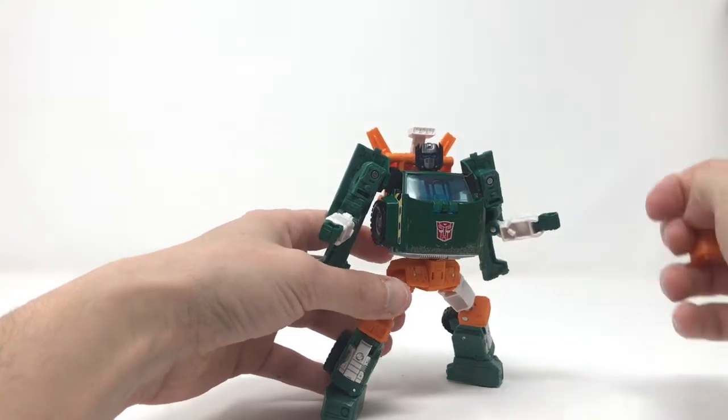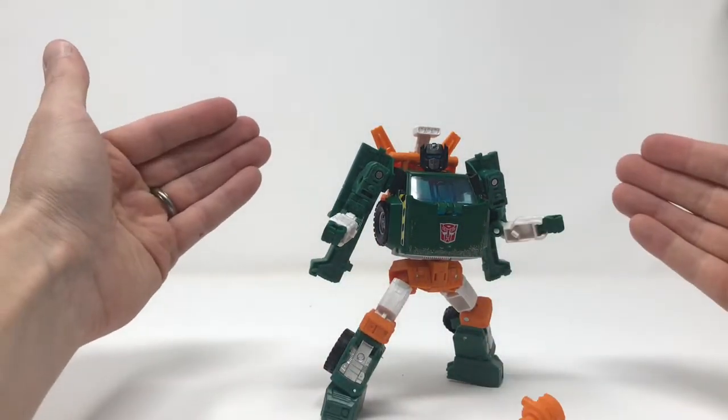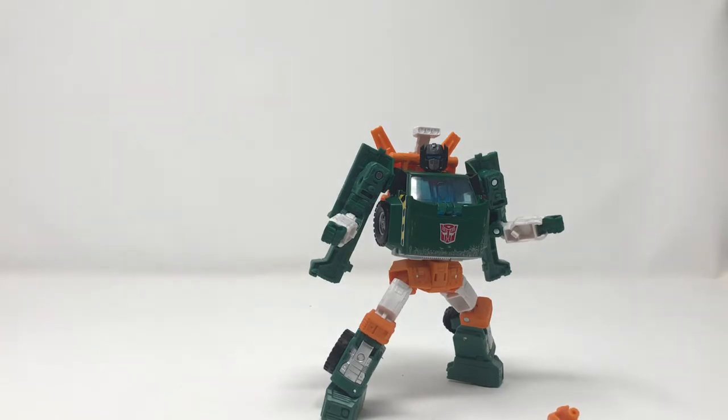It looks bad, but it's nice — if you can get him to stand and stay in a pose he'll look great on your shelf and do what he needs to do. He's just not as playable as the other figures. I'm going to get him into vehicle mode and we'll talk about that and give my final thoughts.